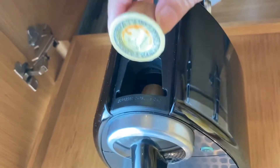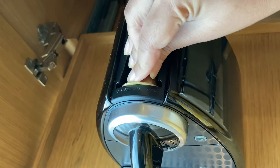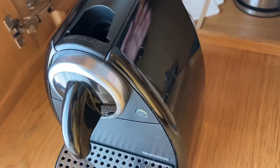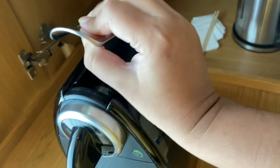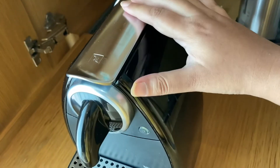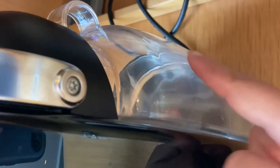If you use a box, you will make one. I am going to use two. Next, we will close it. So here we will fill the water and we will fill the coffee capsules.